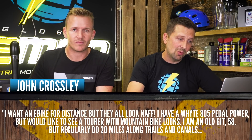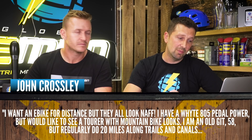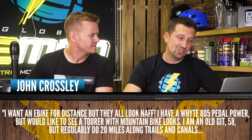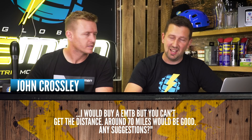John Crossley says: I want to e-bike for distance, but they all look a bit naff. I have a white 805 pedal-powered bike but would like to see a tour-style mountain bike look. I'm an older rider at 58, but I regularly do 20 miles along trails and canals. I would buy an EMTB but can't get the distance — around 70 miles would be good. Any suggestions?